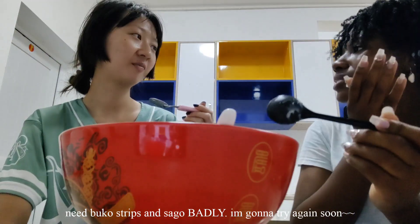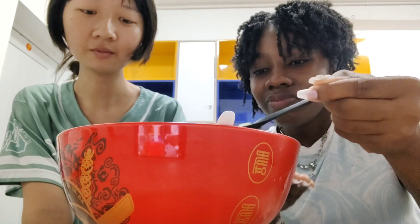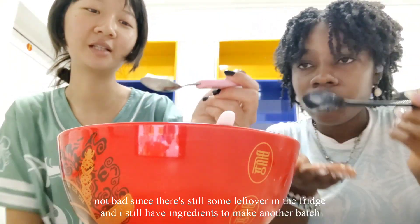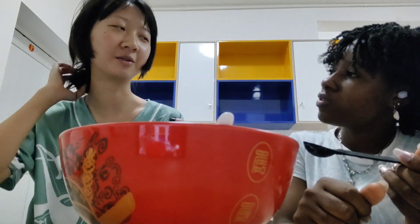It's good. It has like condensed milk in here, right? It's nice. The gelatin is kind of soft though. Actually a sweet dessert.